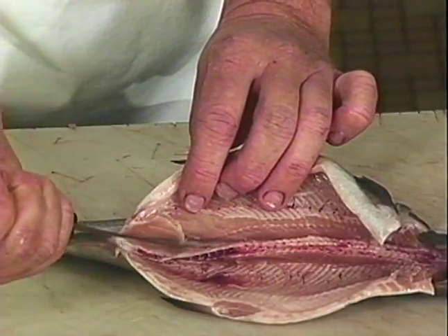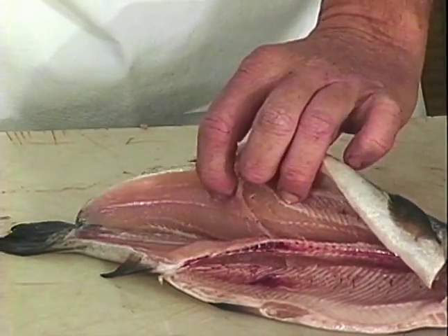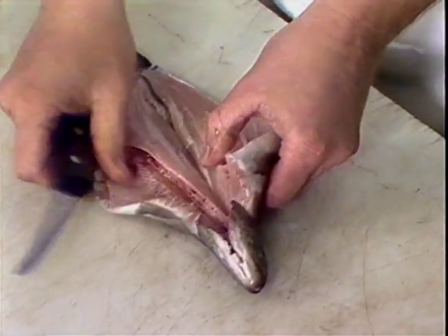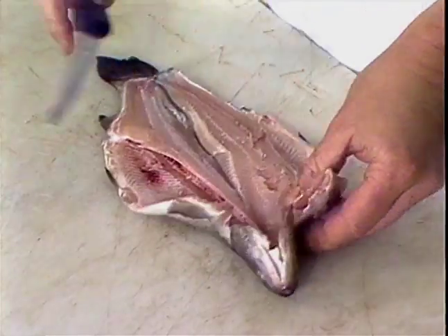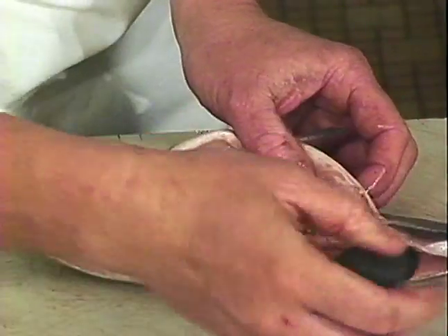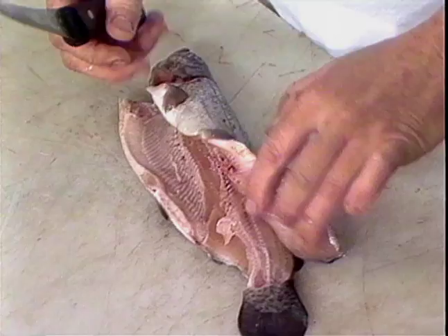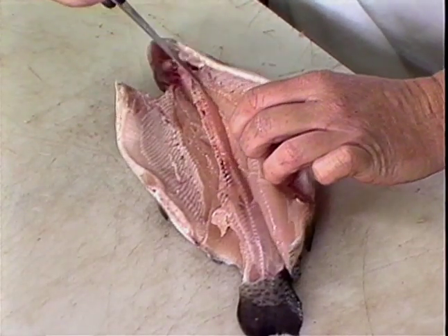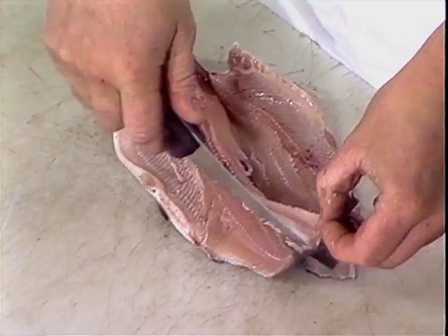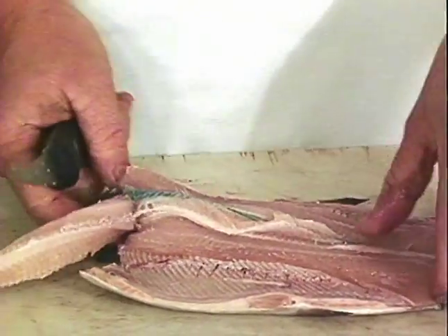Take your knife, pushing down towards the ribs or the backbone itself. Make your cut all the way to the tail. Next cut, applying pressure against the backbone all the way through. Again, place your knife, tilt it towards the bone. Come back, take the tail, cut it away from the skin and the meat.